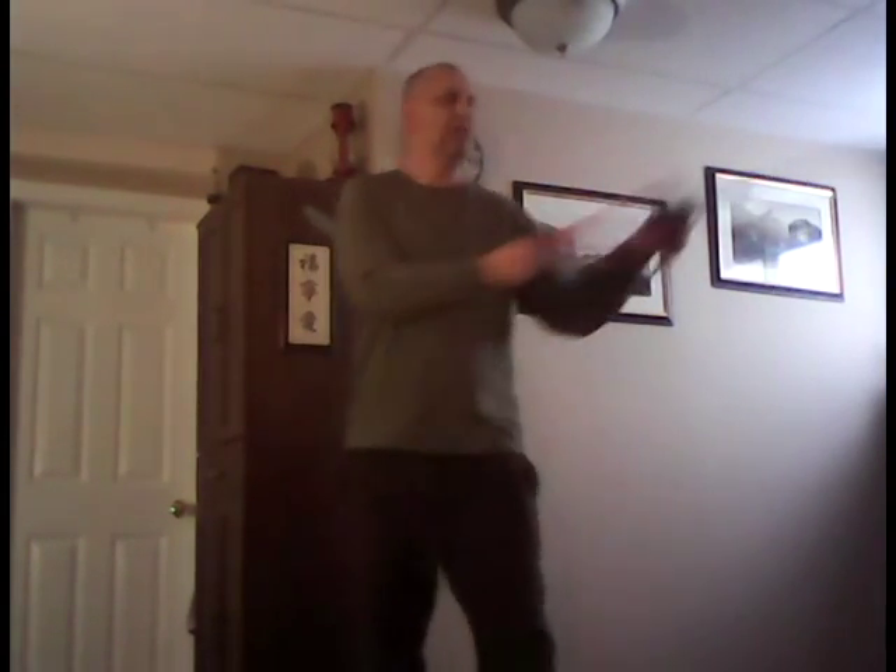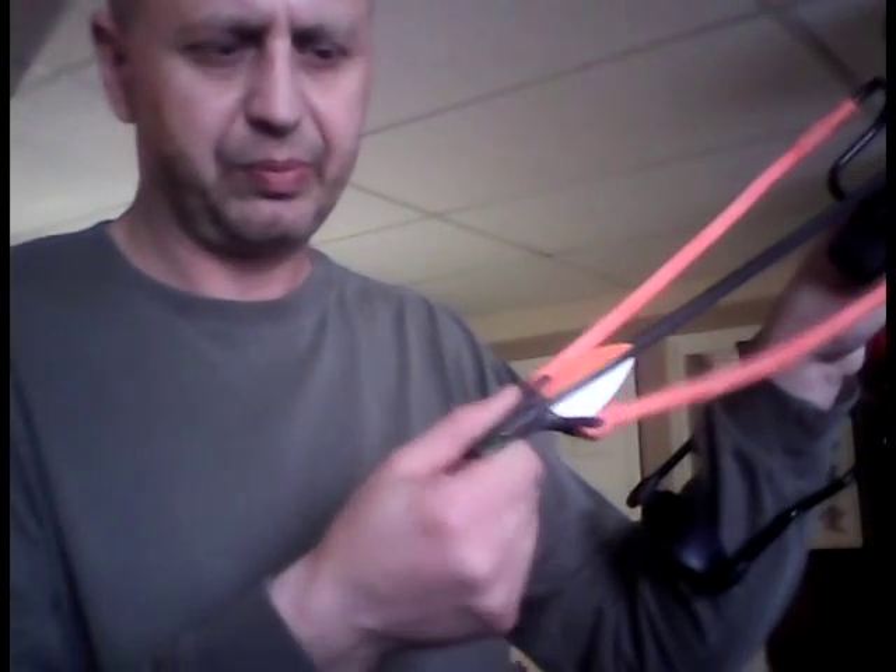I'm definitely going to have to do some work because it's just got a little piece of leather on there. I'm going to put a proper end on there so I can shoot better.